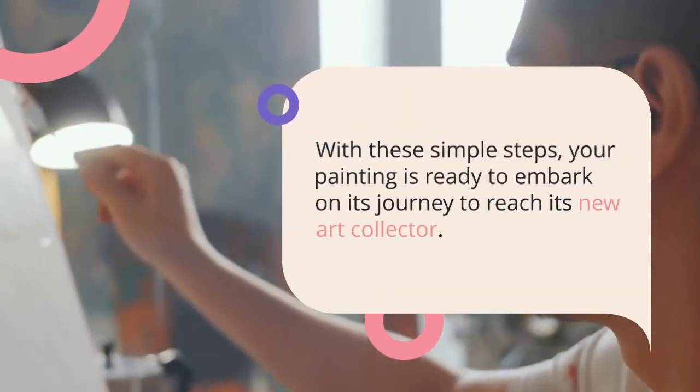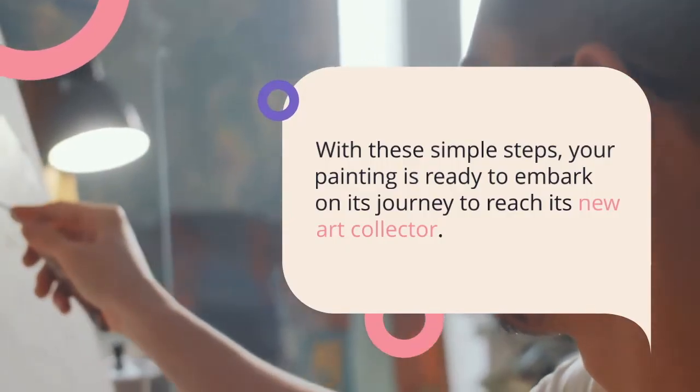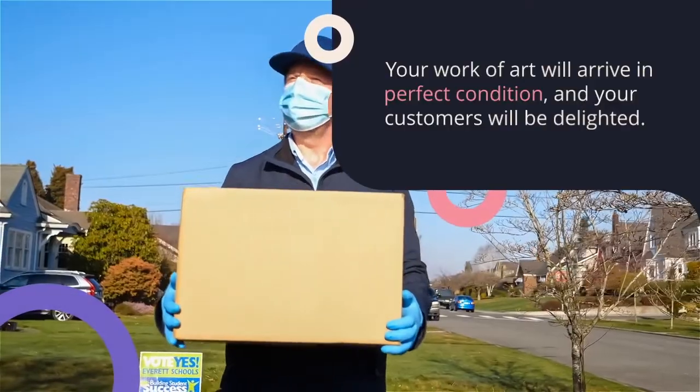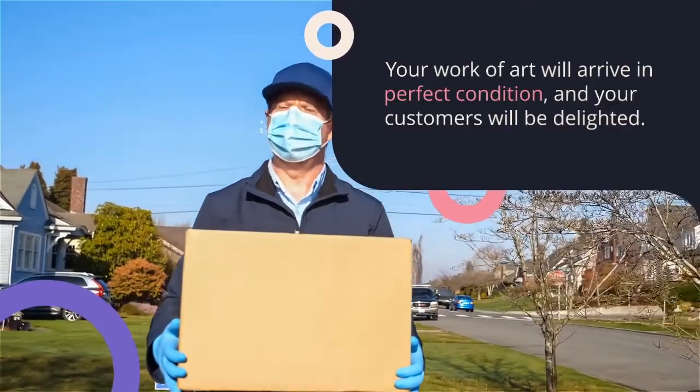With these simple steps, your painting is ready to embark on its journey to reach its new art collector. Your work of art will arrive in perfect condition and your customers will be delighted.